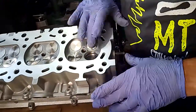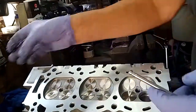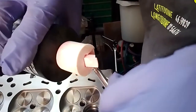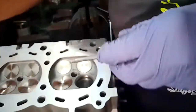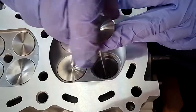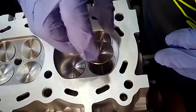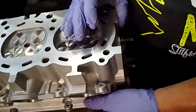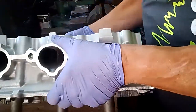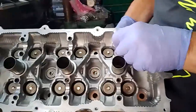I'll do one more. The exhaust valve I find the hardest because it's got the smaller head - the inlet with its larger head I find a bit easier. Again, a little bit of assembly lube, dropping it down and rotating it to try and spread the lube around the valve guide. Any oil that is left in there will burn out once the engine runs. The valve is in - it's just nice.